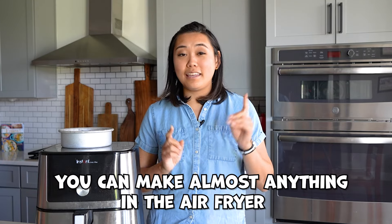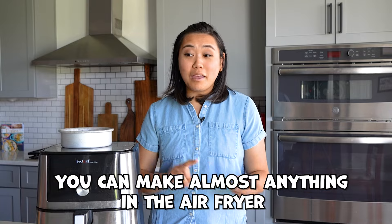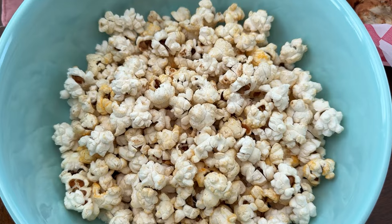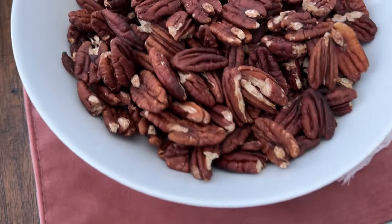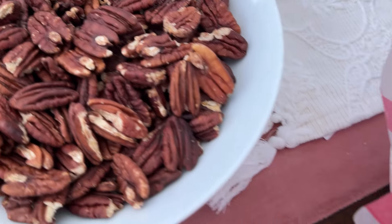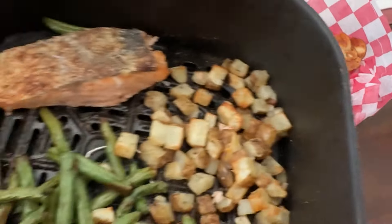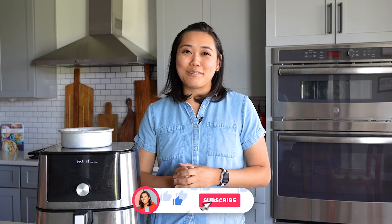Basically anything that you can make in an oven can be made in an air fryer. The air fryer is so versatile — it can convert anything into a smaller portion, or you can do things in batches. I use my air fryer more than any other appliance in my kitchen and we could not live without it. I hope this video gave you some great ideas on how to better utilize your air fryer so it's not just sitting there wasting space.